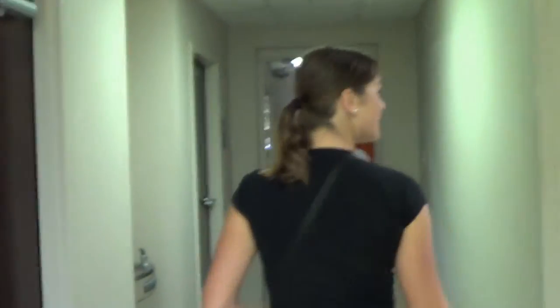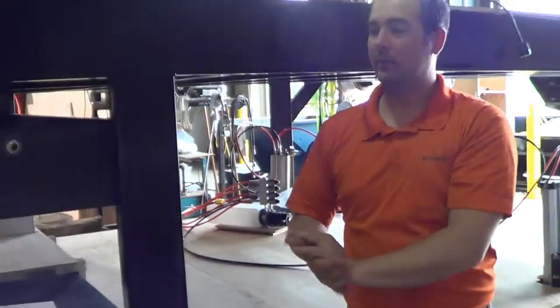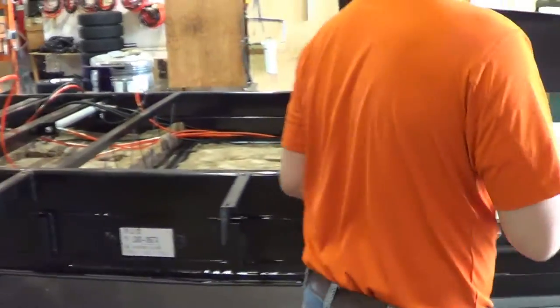We made our way inside and we're joined by two other couples who are also DRV owners. Our tour was led by one of the DRV salesmen and we started by taking a look at the frame.